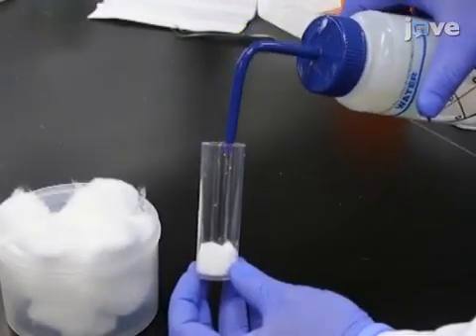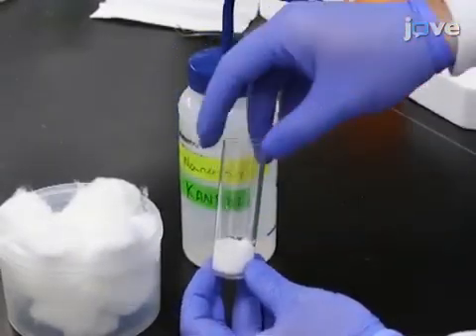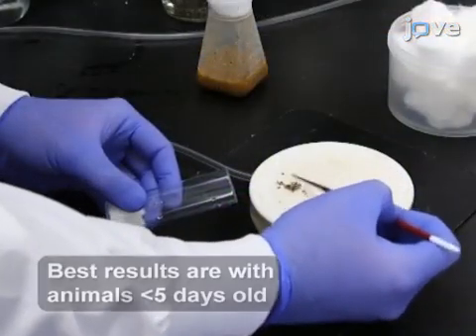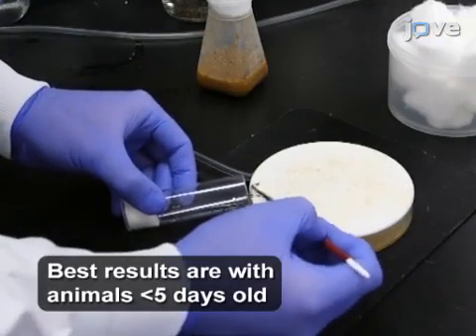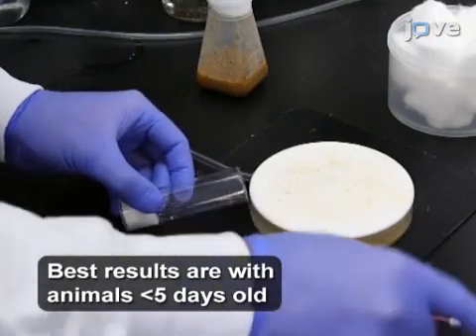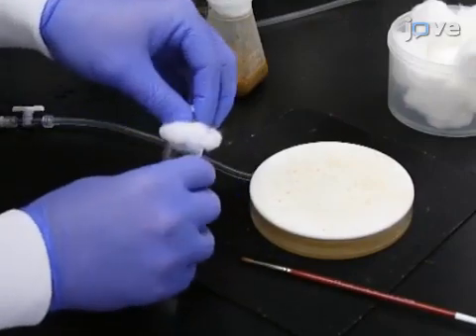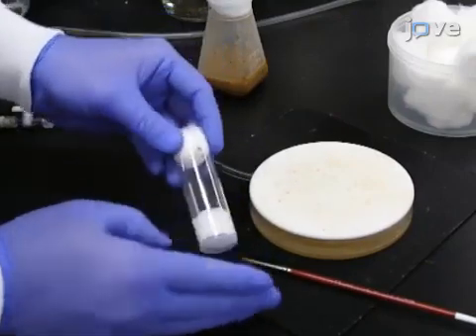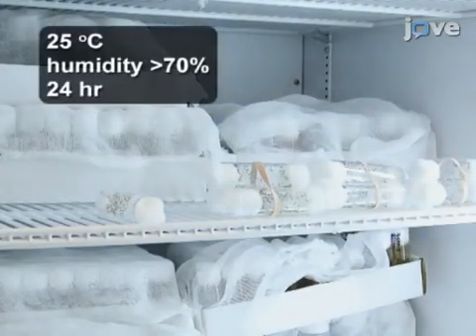To begin the experiment, saturate a cotton ball with water at the bottom of a standard fly vial. Next, collect flies in sets of 100 animals on a CO2 pad and then add the flies to a prepared vial. Use a cotton ball to secure the vials closed. Then, place the vials on their side in an environmentally controlled incubator.